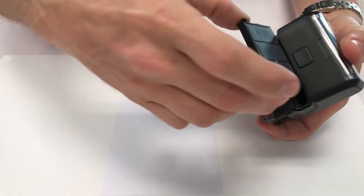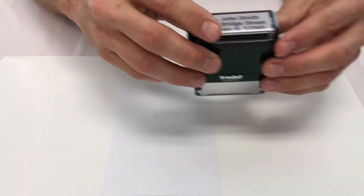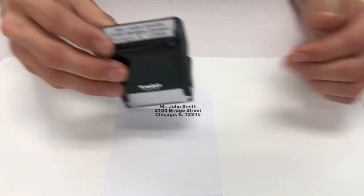Once again, depress the unit and slide in the new cartridge. Your Trodat Printi is re-inked and ready to use.